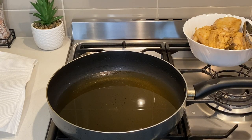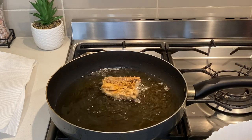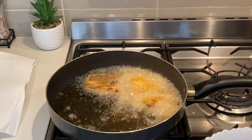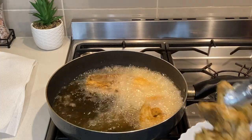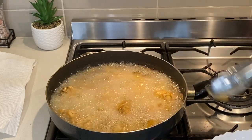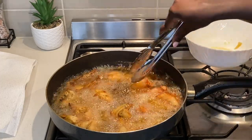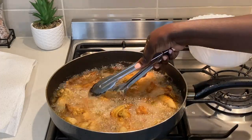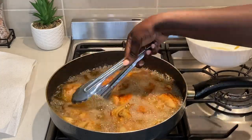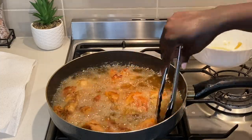I heat some oil in a pan, and once hot enough, I start frying the chicken pieces. Fry them well on one side, then turn and allow the other side to fry until it is golden brown. Once these are well fried, remove them and place them on a paper towel to drain any excess oil. Allow the chicken to cool and serve.